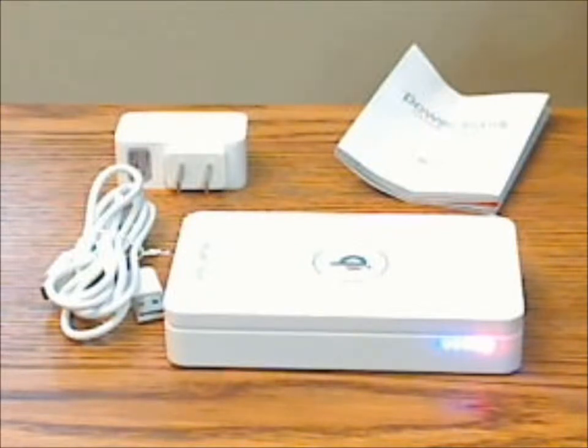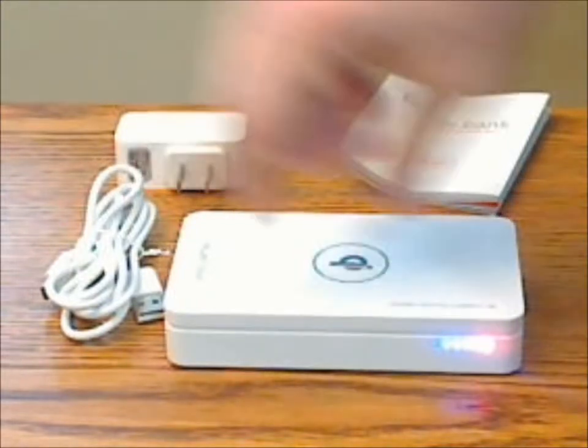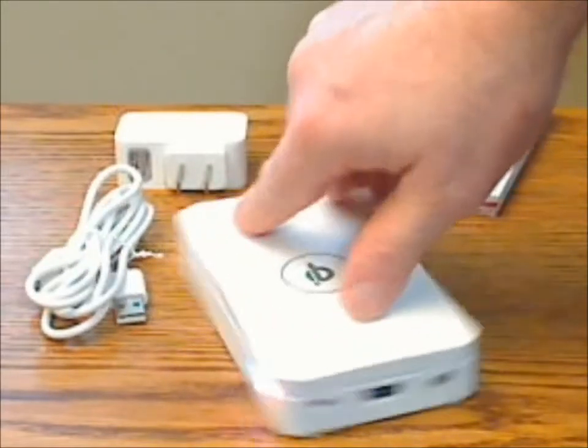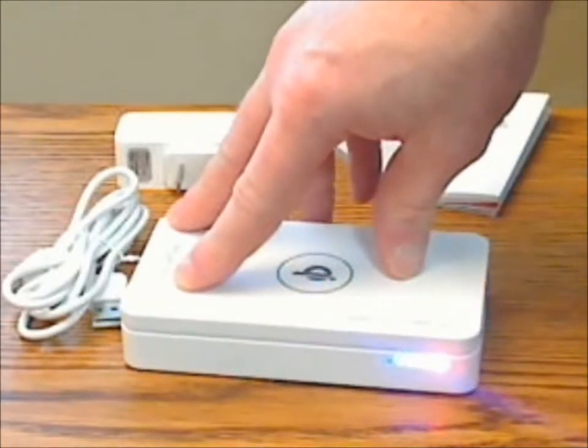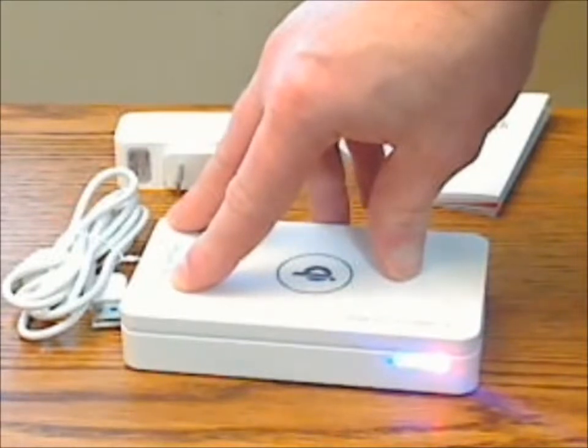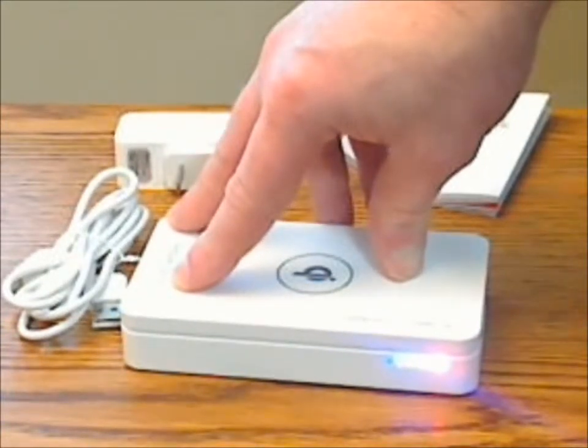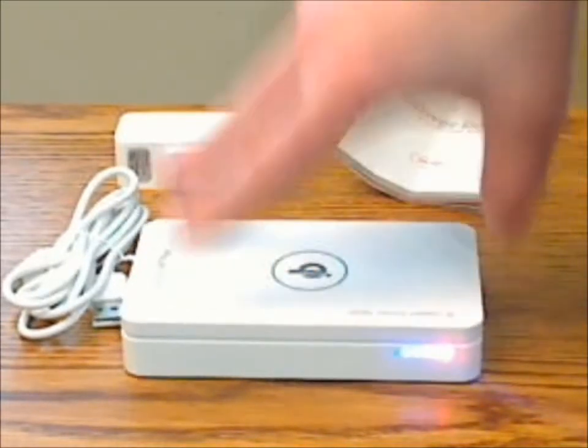When you plug a USB device into the power bank, you don't have to power it on manually, which is also not indicated in the instructions. It automatically turns itself on and starts charging whatever you plug in.